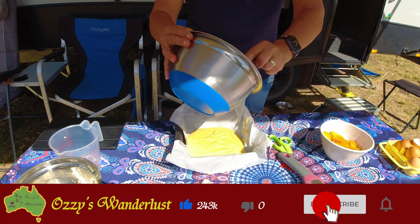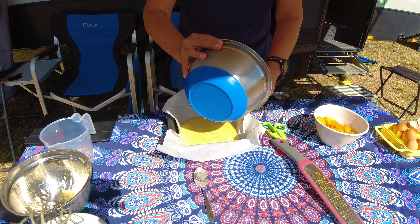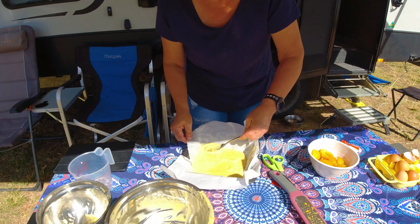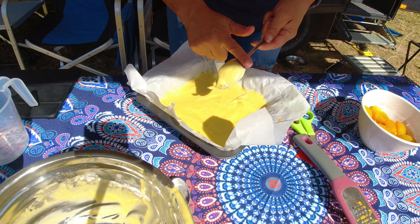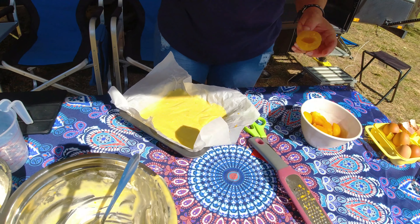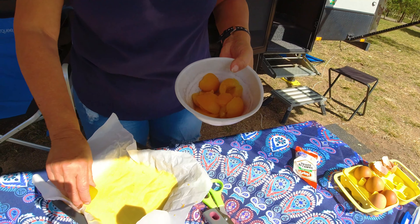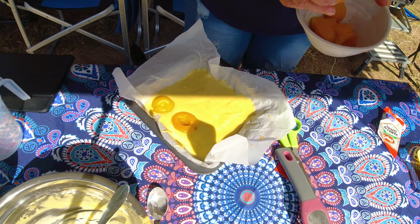We get all the goodness out of the bowl. So we've got everything out — it's yummy. And I've got some apricots. You can use fresh ones, but I'm using tinned ones at the moment because they're not in season. And then we just pop them in here like so.